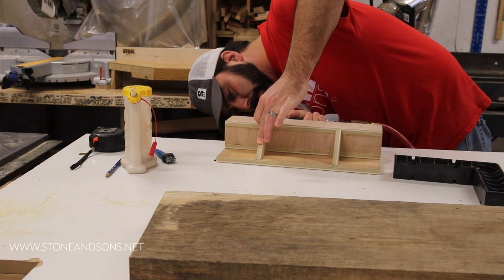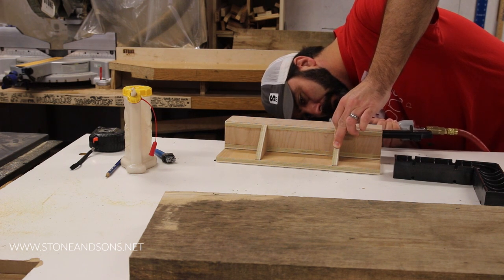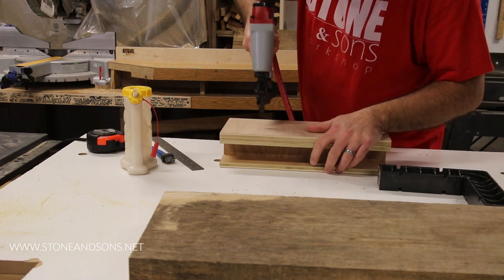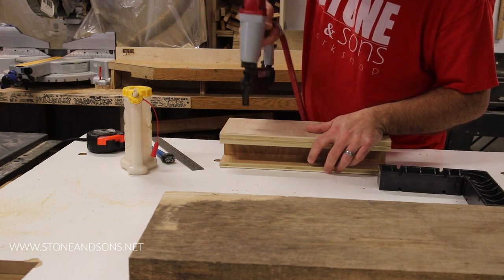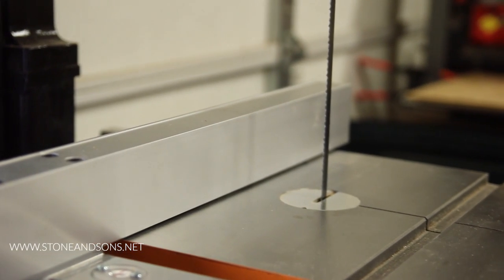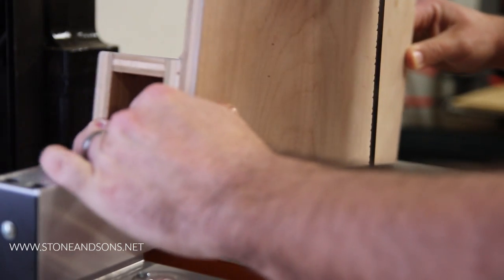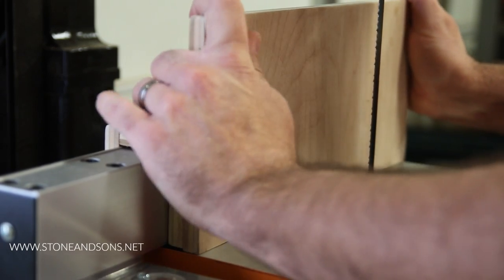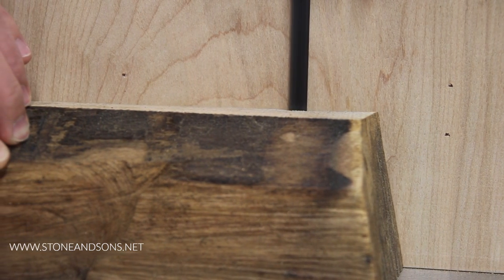The measurements of this fence are six inches tall and thirteen and three quarters of an inch wide — the same width as my bandsaw table. So now I have a new resaw fence and it works great. Every fence is different, but hopefully you'll be able to make one by following along with this video. I'll see you in the next video.